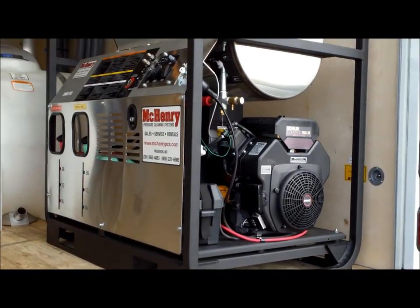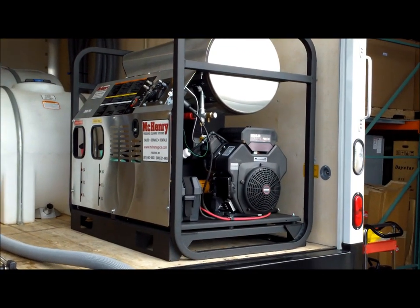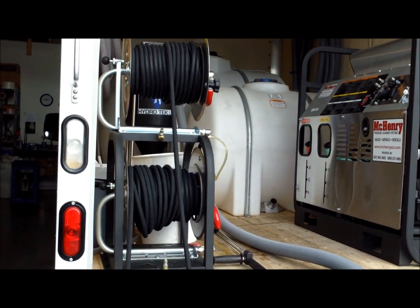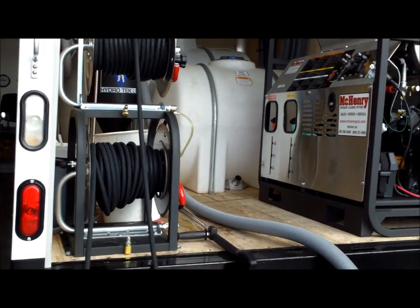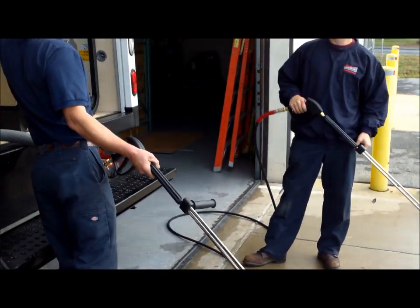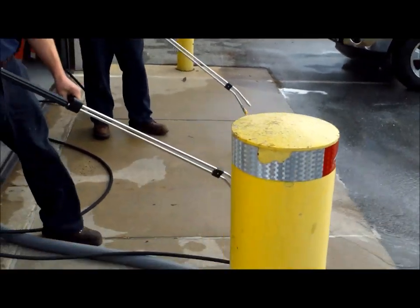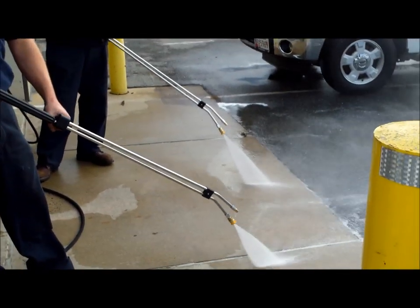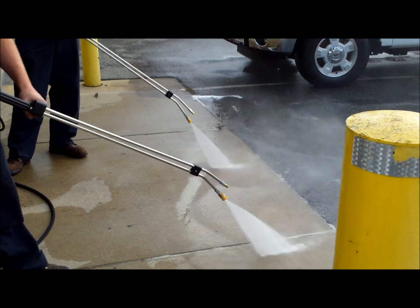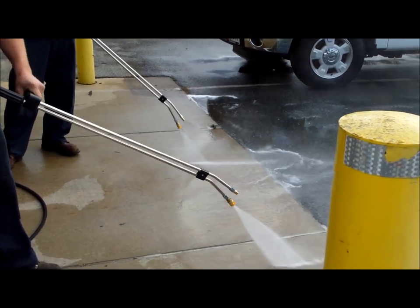This machine is a hot water, 3,000 PSI, eight gallon a minute unit with one gun, or can be used as a dual gun system producing 3,000 PSI at four gallon a minute per operator. At 3,000 PSI, four gallon a minute, there's little variance. When the operator squeezes the trigger and goes from operator to operator, the machine will adjust the pressure and flow.